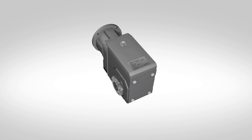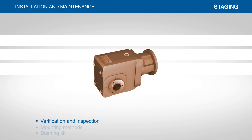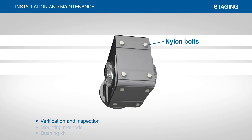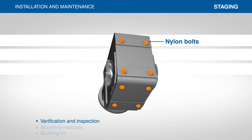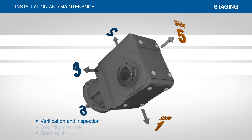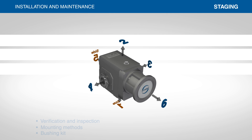Visually inspect the reducer after unpacking and check for damage to the surface or coating. Nylon bolts have been installed prior to shipping to reduce the risk of compromising the coating. These nylon bolts are located on side 1 and side 5 of the reducer and should not be removed until the holes are being utilized during installation.